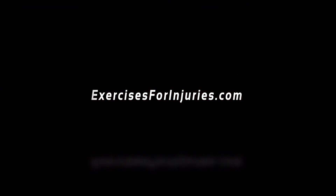Hey everyone, I'm Kaya, yoga instructor with exercisesforinjuries.com. Welcome to today's video where I'm going to be guiding you through a chair yoga class. We're going to do about a 10 minute class together, moving our way through the entire body.